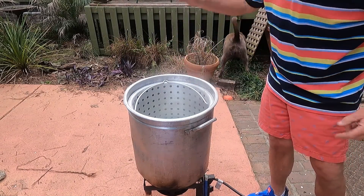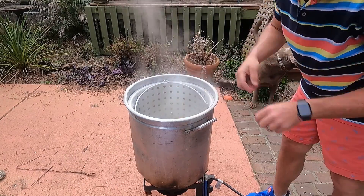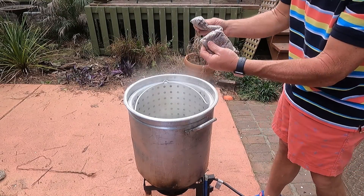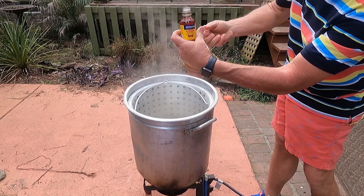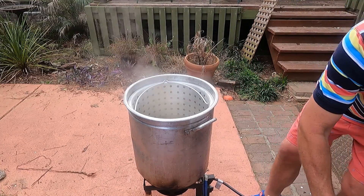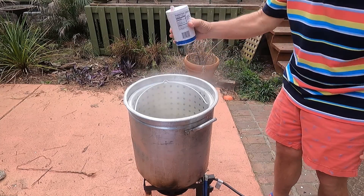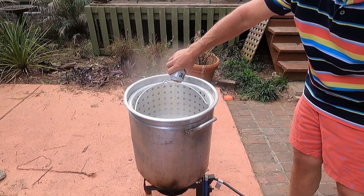All right guys, we've got our big pot here — about a quarter of the way full. What we're gonna add are three lemons, halved, and three onions, halved. We've got two bags of Zatarain's crab boil, and we've also taken some shrimp and crab boil liquid — about a quarter of a bottle. Then salt to your liking, and three beers of your choice going in here.